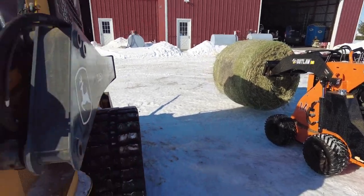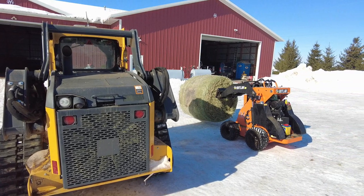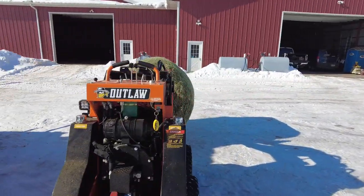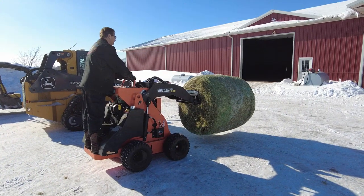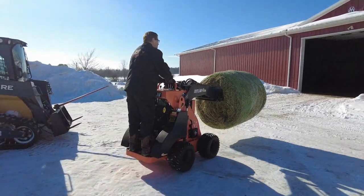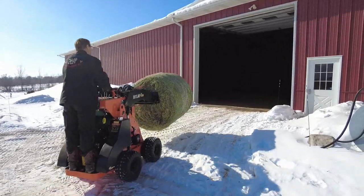That's what it looks like compared to the big skid steer. So I'm going to run this thing back in the barn and push the weight category on it a little bit more. We have some bales that'll push 900 pounds. I really don't have much that pushes 1000 unless I've got a crappy wet bale, which I really shouldn't be feeding to the animals anyway.